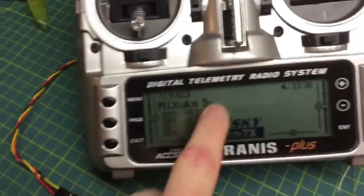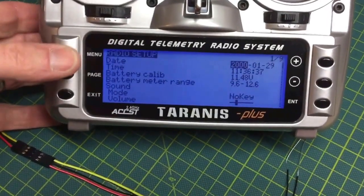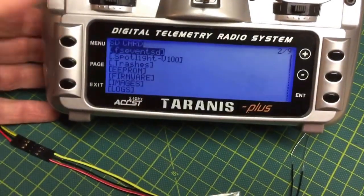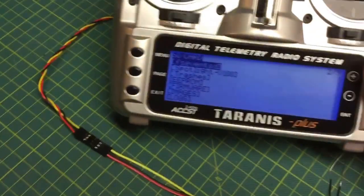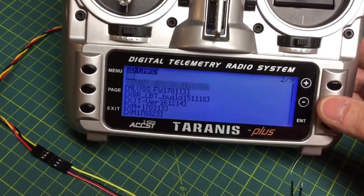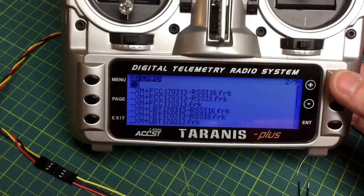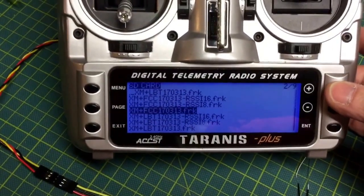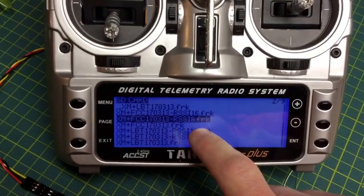I already have the firmware extracted onto the radio. You hold it — long hold — and go to your SD card viewer. Go down to firmware, then down to XM Plus, and select the option for RSSI channel 8.